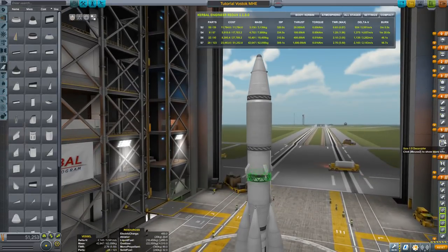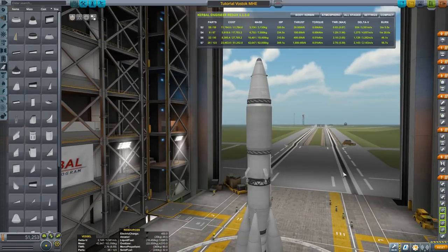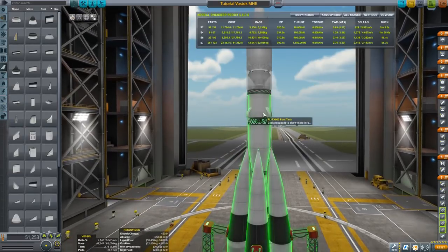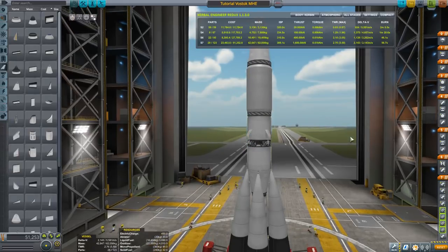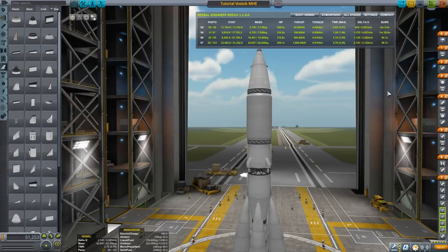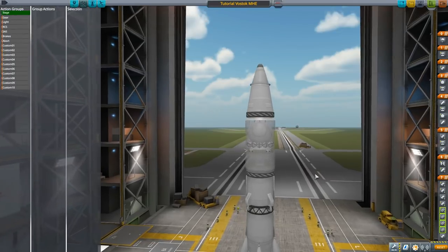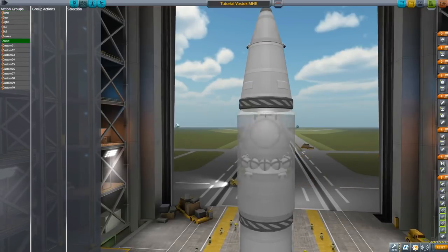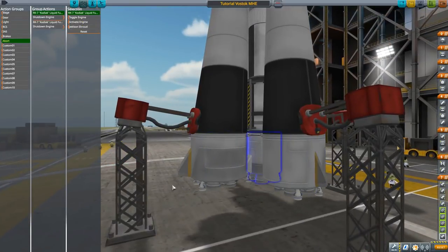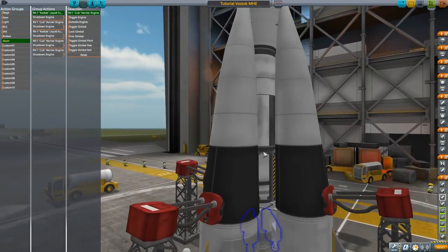What else do we need? I want to add an escape system. We'll click on all the engines to shut down on abort — including the core stage and all the verniers, and the middle engines too. The parrot is going wild in the background, forgive me comrades — it's that time of day when he likes to be active.